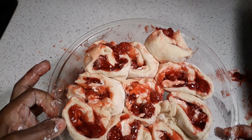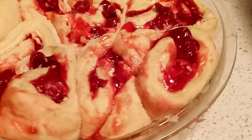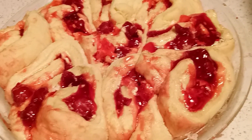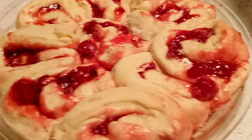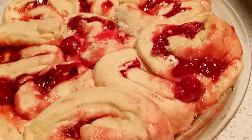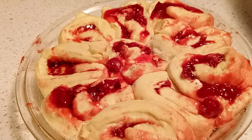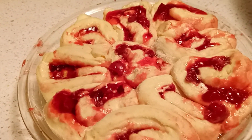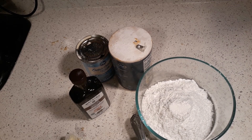All right, our cherry rolls have gotten to the point where we need to put them in the oven — they've proofed and they're ready. We're gonna bake them until they get light brown and we'll be right back. Don't they look beautiful? Oh, they look so beautiful y'all — I can't wait to put the icing on them and eat them!